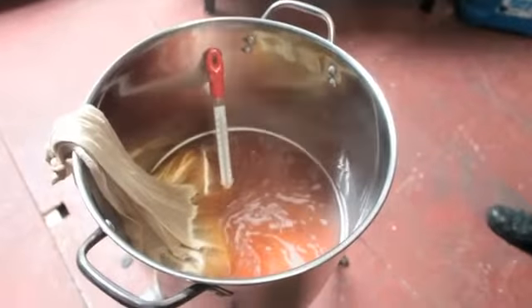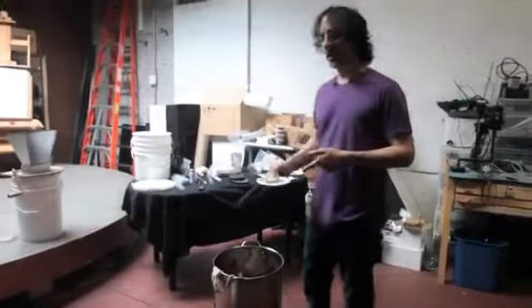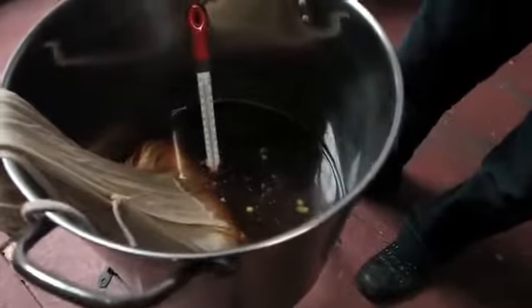A lighter malt will make a lighter beer, like a pale ale. This is called first wort hopping, and it's used in many styles of beer, especially in IPAs. This is where you add a small amount of your flavoring hops before you boil — you add it while the grains are steeping.